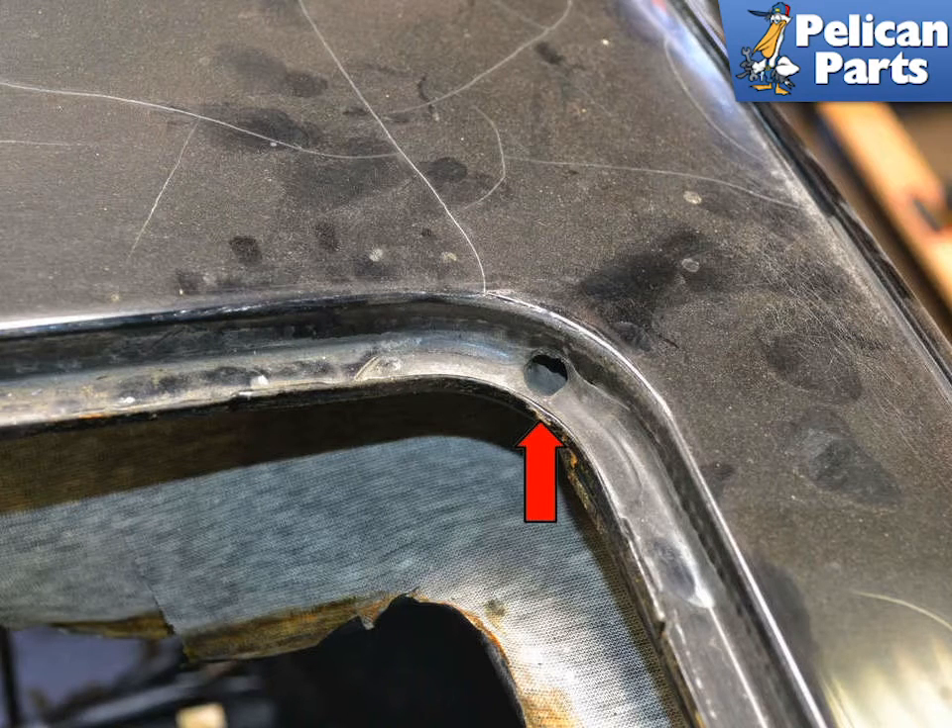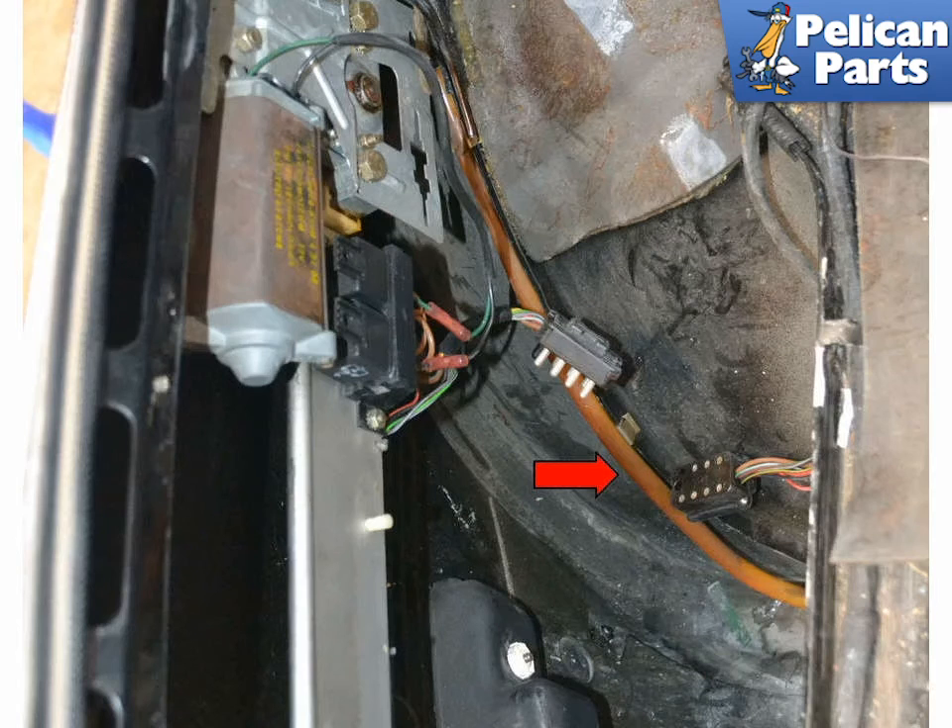The seals on the sunroof are not designed to be waterproof, and water is expected to get past them and into the roof area. If your sunroof is leaking when it is raining, it is because your drain tubes are clogged. There is a drain opening on each corner, red arrow. It's a good idea to run a piece of weed whacker line down each drain channel at least once a year to prevent them from clogging up.